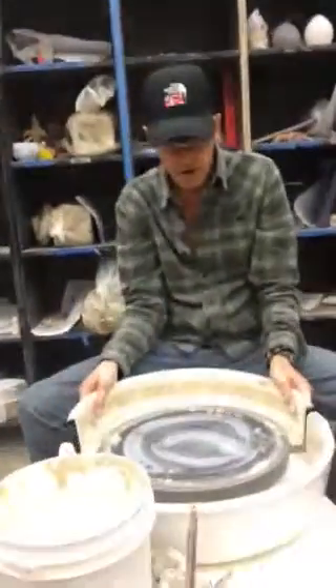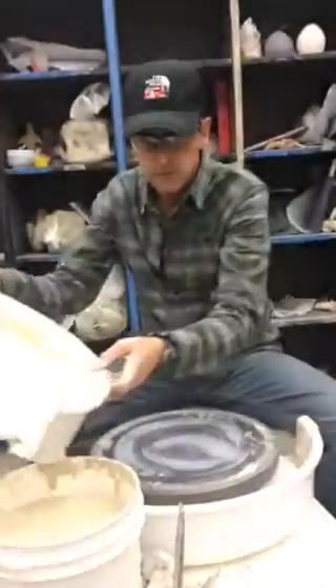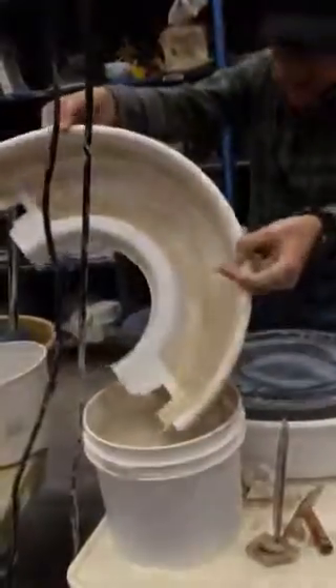I have splash pans that come apart, and I pour the water and the slip into my bucket.